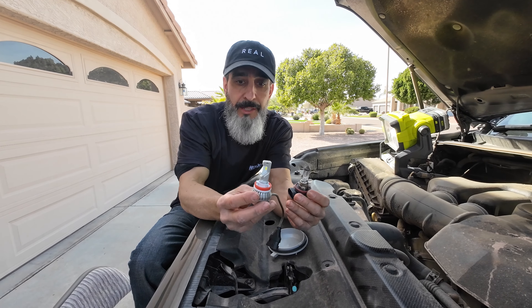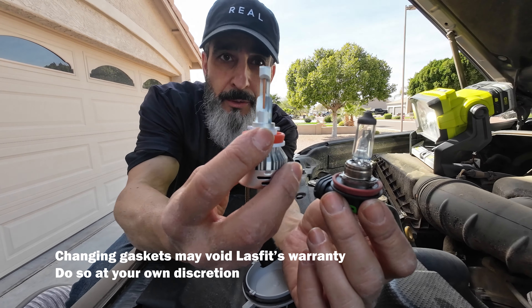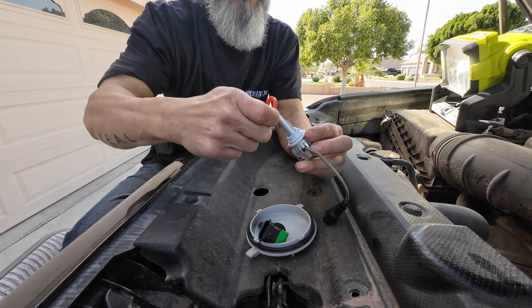Today we're doing a headlight upgrade on the 5th gen 4Runner. Instead of spending $800 or more on all new headlight assemblies, we're just going to replace the bulbs with LED. The low beam headlights are located right behind this dust cover, and the high beam is located right here. We're going to replace both today.